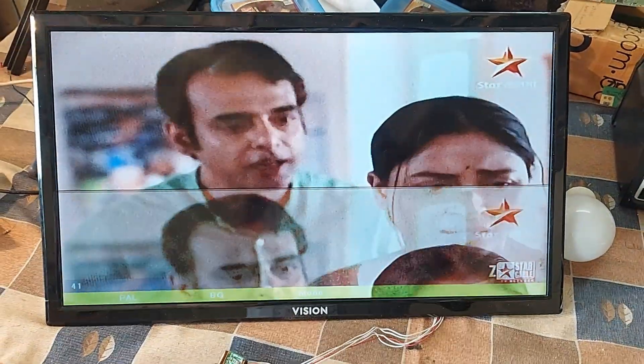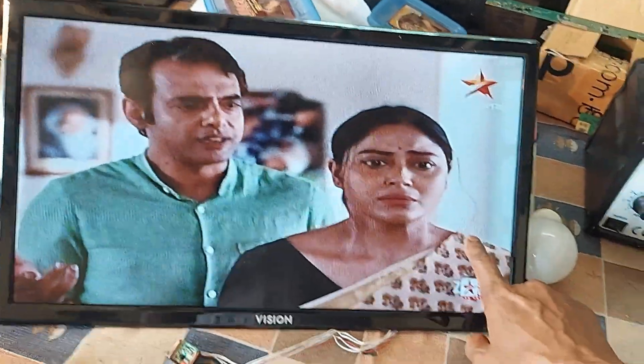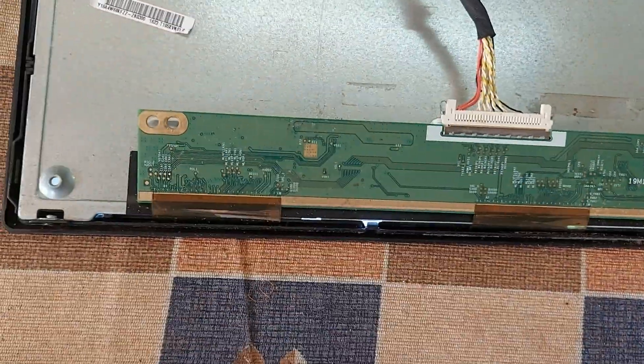Dear friends, you see on the screen — the upper part of the picture is splitting in 2 every few seconds, and the upper part is coming down and appearing. Anyway, don't worry. I am explaining what to do in this situation.